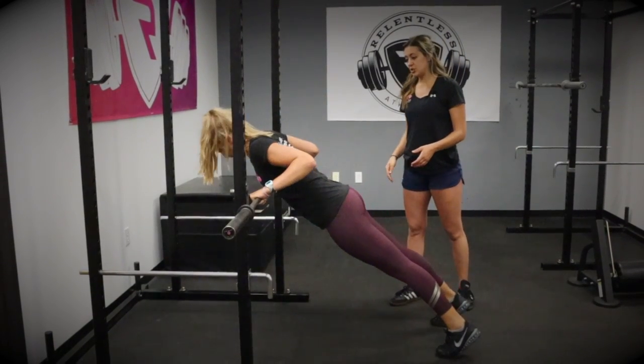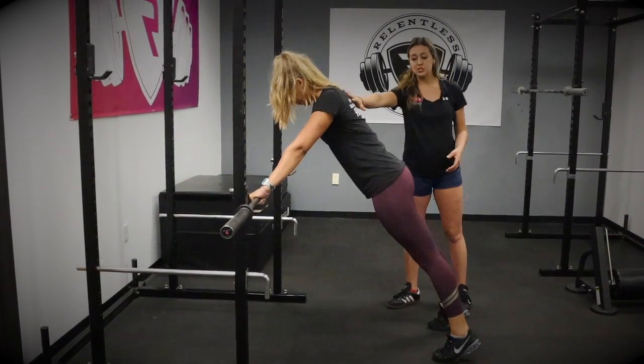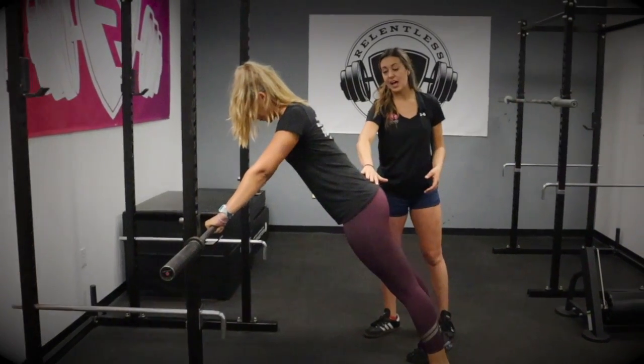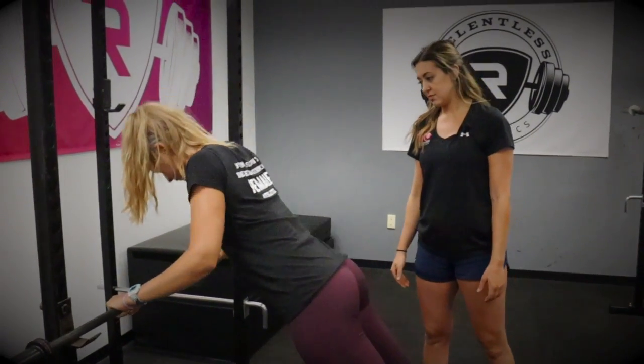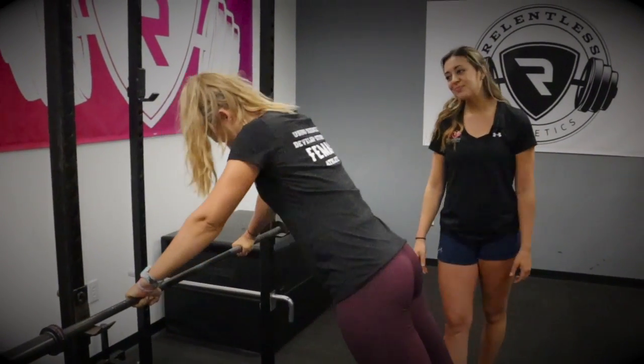Go ahead. Now she's going to push away. Notice when she does this, her back remains flat. Go ahead. Beautiful. Give us one more. And then push. Awesome.